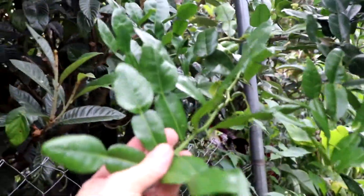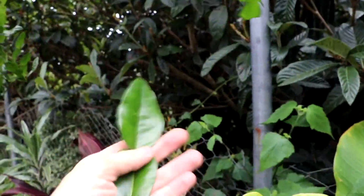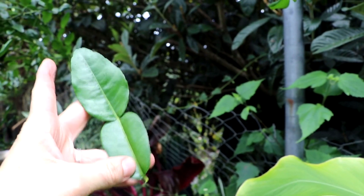Let me share with you one of the unique ingredients we're going to be using in this dish. This is a tree we planted from a seed we got from Thailand called the kaffir lime, and this is a staple in Thai cooking. It's not entirely necessary, but it does add a unique flavor that's hard to replicate, but totally optional.